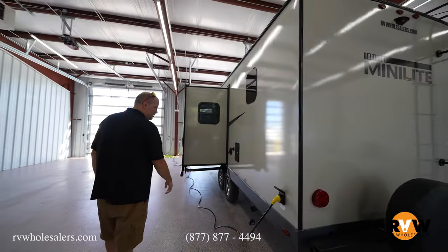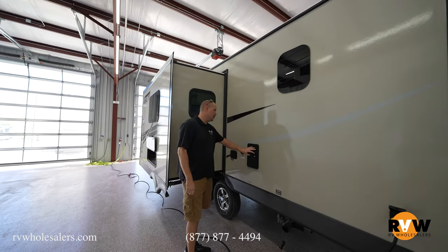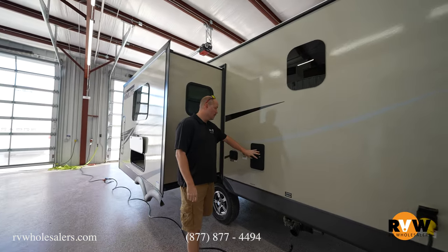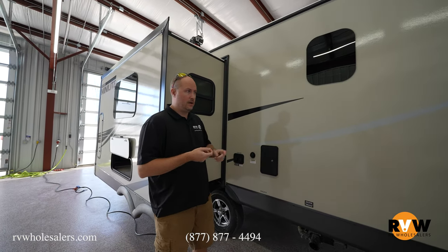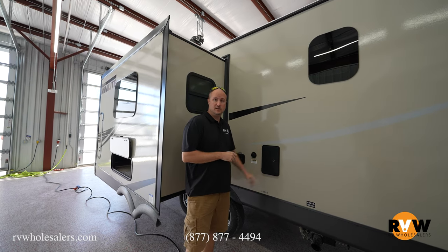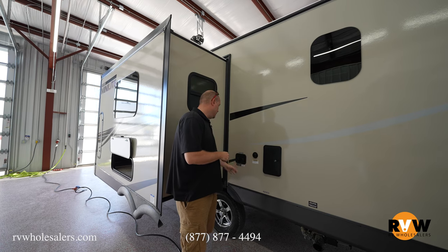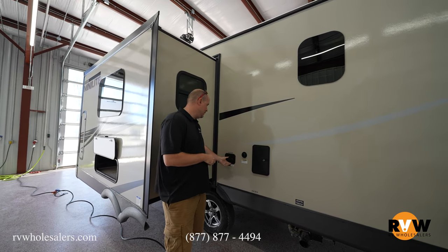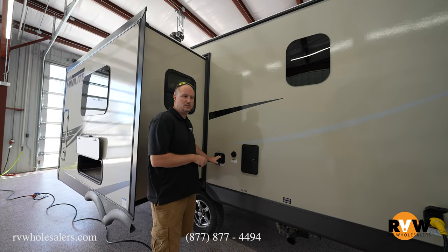As we come over you're going to see you've got a detachable power cord. It does have a hot-and-cold outside shower — so you've actually got two spots here for water: one by your outside kitchen and then another one here for your outside shower. It does come with black tank flush standard, along with a winterization outlet, your fresh water intake, and cable and satellite jacks as well.